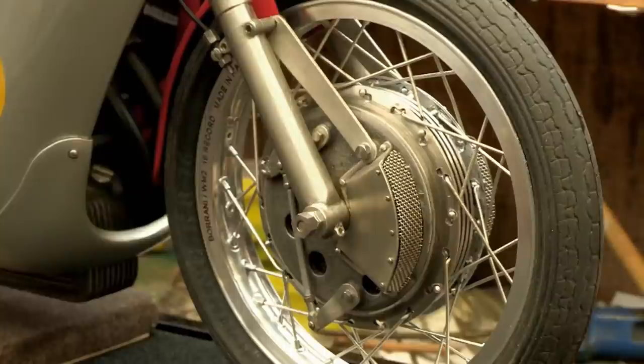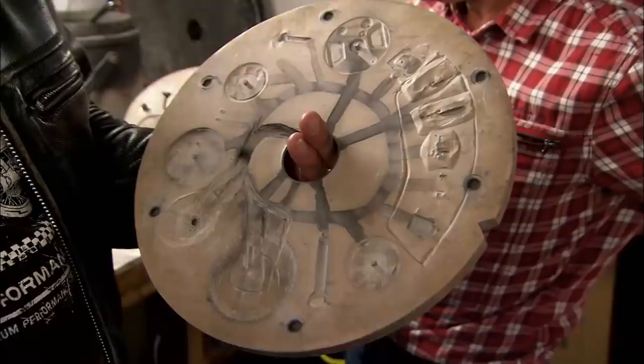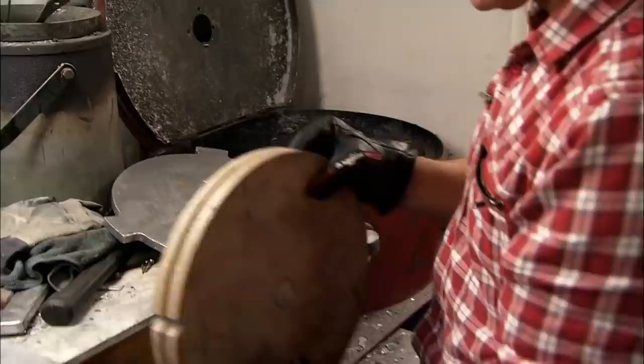Once the engine and frame have been modelled and moulded, Glenn moves on to the smaller components. First he hand-builds the prototypes, then he creates moulds from vulcanised rubber discs. These are the moulds for all of the little bits — cogs, front brake plate there. Put those together and put that in there.